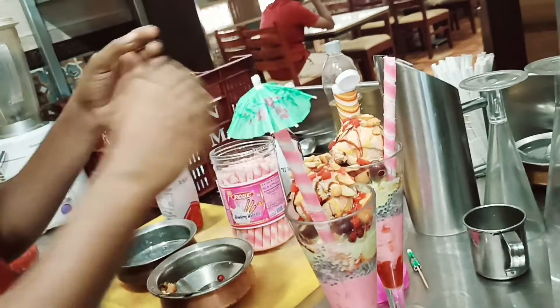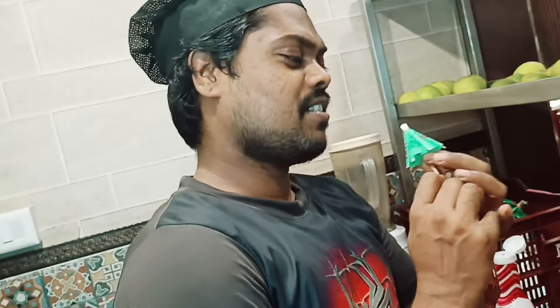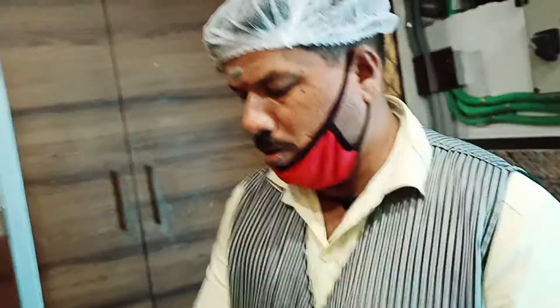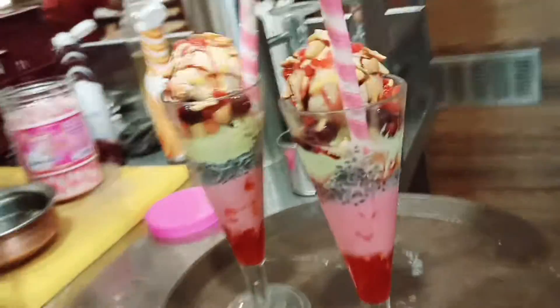So guys, this is a very good idea for the Kibli. What is this? Panora ice cream. This is the water. This is a good idea.